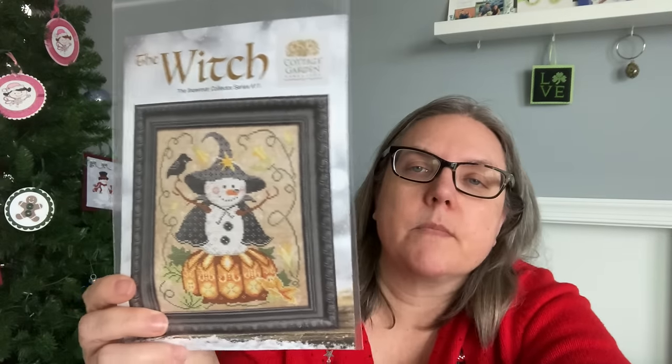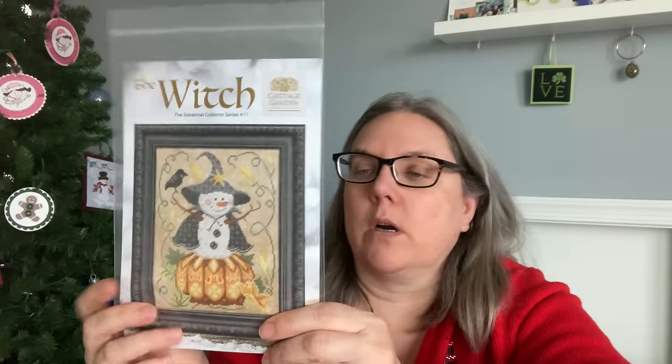October is my birthday month — that's when we have the pumpkin birthday stitch along. I love autumn and October pieces. First is the Witch from Cottage Garden Samplings. I liked probably about four of the snowmen in this series this past year and this was one of them — I love the colors of the pumpkin. Then there's Autumn Dream, also from Cottage Garden — this was their series of songbirds, I think. I have probably three or four of these. I love that little pumpkin house and all that with it. So that's an October stitch start.